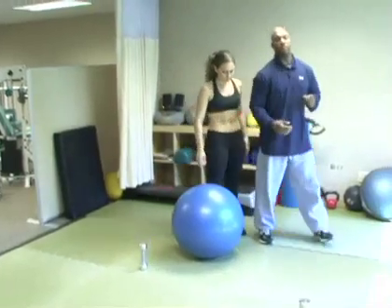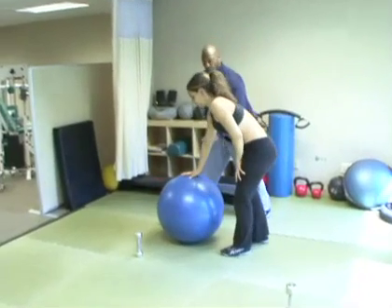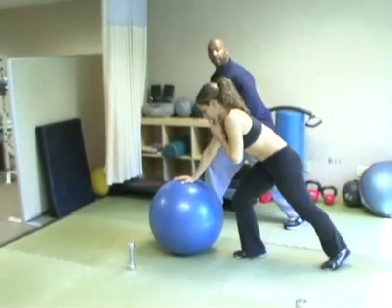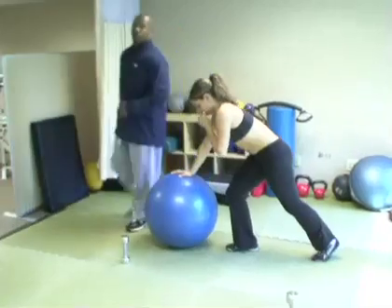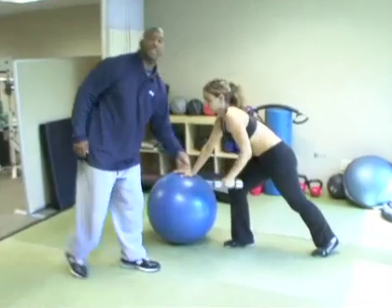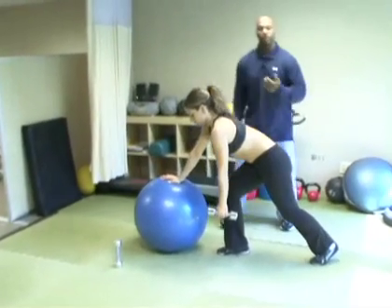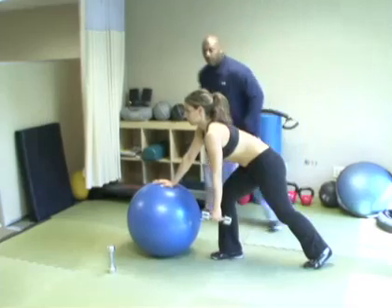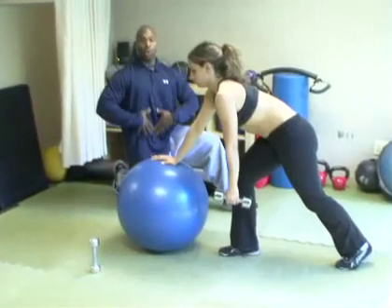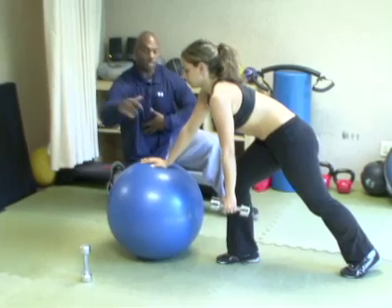We're going to go into one of the best back movements you can do — dumbbell rows on a stability ball. Jen is going to bring her left leg back and keep her right leg forward. You don't have to go heavy. In this video, all we're using are threes, fives, and eights. Remember, we're not powerlifters — we're bodybuilders, and we're trying to build the body. Notice she's keeping her head up. Notice the space between here and here — we're stretching out so she works her core at the same time. By coming out further, it's going to activate her core muscles.